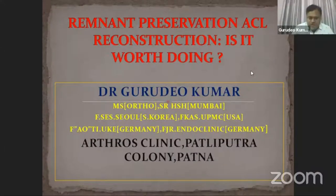Hi, good evening to all. Thanks to the organizer who has given me the opportunity to be here. My topic of presentation is Remnant Preservation ACL Reconstruction. Is it worth doing?